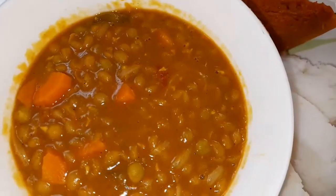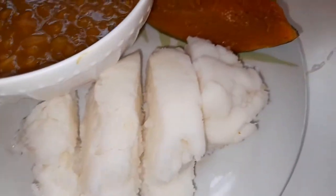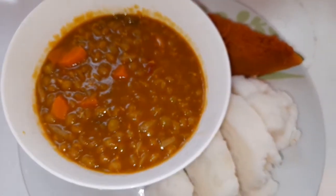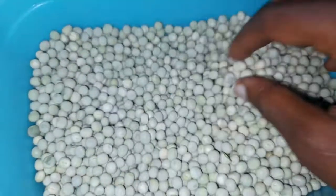Hi guys, hope you're all fine. Welcome to My Kitchen by Nana, and I would also want to welcome all the new subscribers to My Kitchen by Nana. I've been wondering how you people cook peas, so I decided to share a recipe on how I cook dry peas.